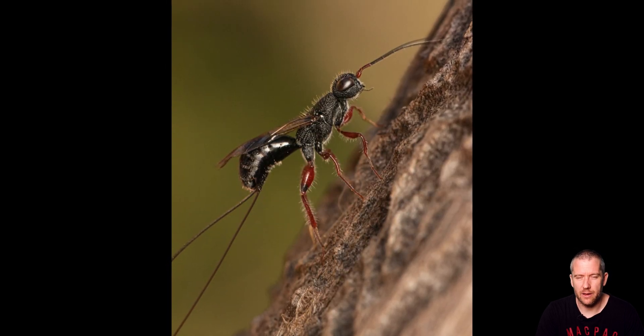These next two shots are of a leaf cutter bee. Leaf cutter bees are so cute and you can spot them just wrapped around vegetation. The eyes are just so large compared to the size of their body. They look kind of dead but they are alive — if you watch them closely you can see that they tend to move ever so slightly.